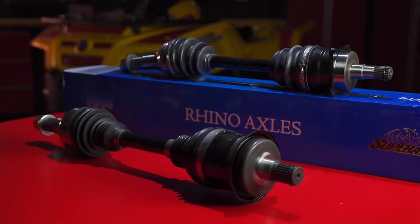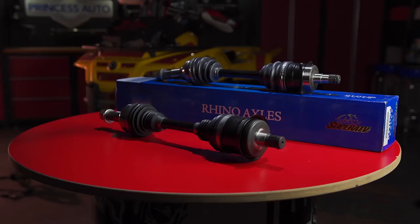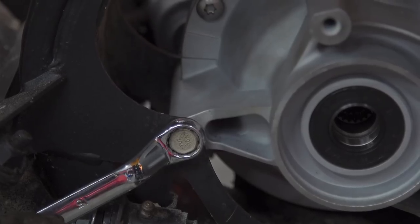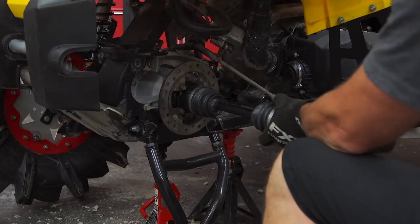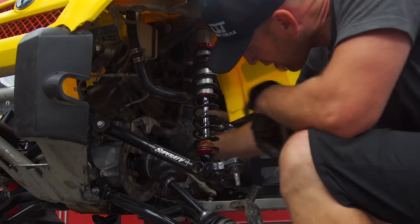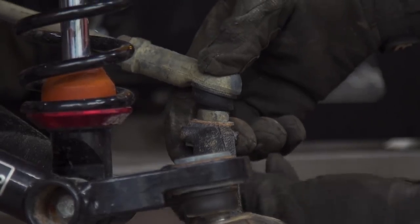The final piece to the puzzle is bomb-proof axles. While our current setup wasn't bad, we want to have full trust in the axles on the rig, and Rhino brand axles have a reputation to take a beating and continue to come back for more. The Rhino brand axles are tested up to 175 miles per hour, feature a proprietary heat treatment, are guaranteed to fit, and come with a minimum 12-month warranty. But possibly just as good as the specs are the thousands of reviews from riders who continually beat their axles and push the limits week after week.